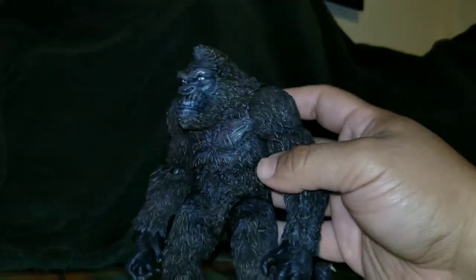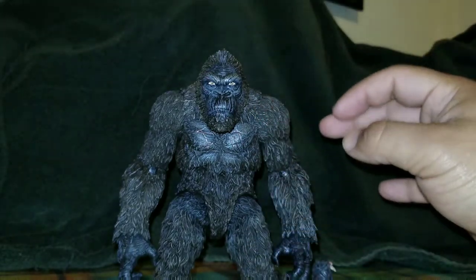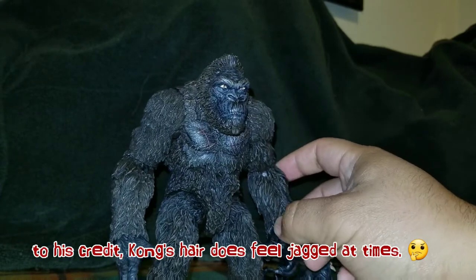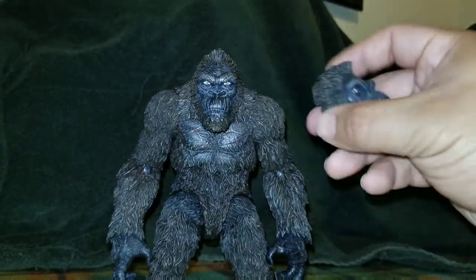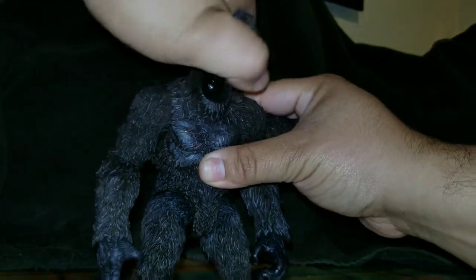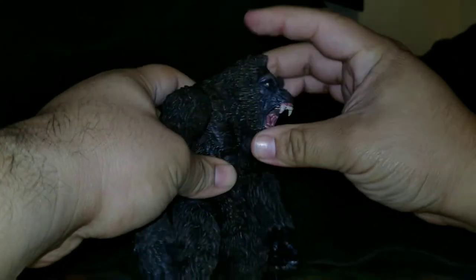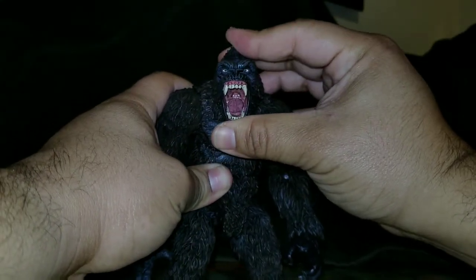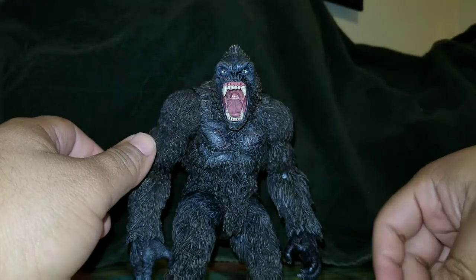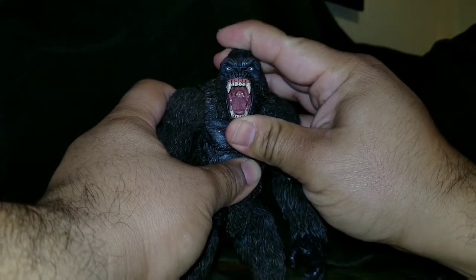Trying to move him around gives you quite a hand workout. Anyway, let's look at his accessories. He comes with this alternate head which looks amazing. Switching heads is actually pretty easy — you just pull it out and pop the new one in. A lot of reviewers have said the head keeps popping out, but personally I haven't had that issue much.